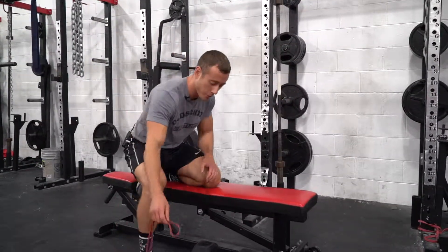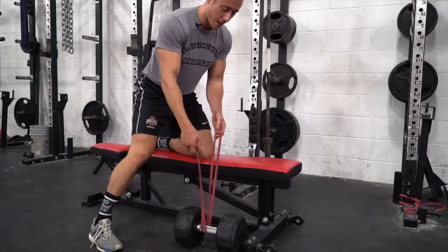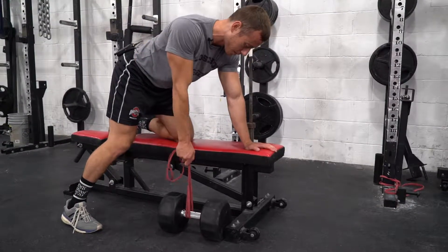There's two different types of row variations you can do with a band. The regular one is similar to a normal dumbbell row — you're gonna loop a band around a dumbbell or a fixed position, use the bench like this, pull up, and squeeze your hips back down.